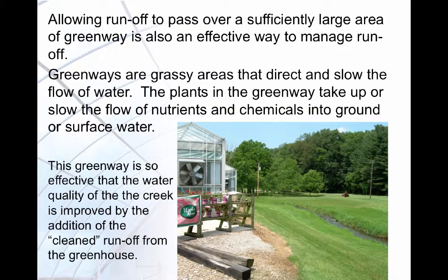Greenways or grassy areas are another method of managing runoff. As the runoff passes over the greenway, the plants absorb nutrients or slow the flow of nutrients into the ground or surface water. If properly managed, greenways can improve water quality and the environment.